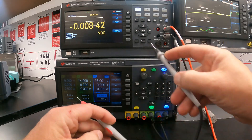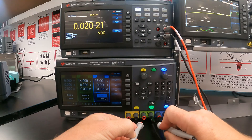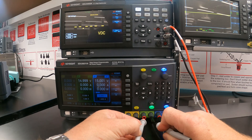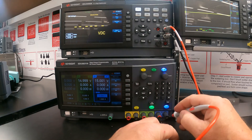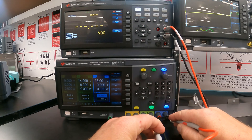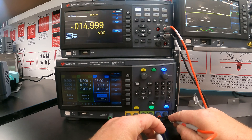We can show that by measuring. If I take my meter and measure here to here, I get 15 volts. And if I bring this terminal over to the right and measure here, I get negative 15 volts.